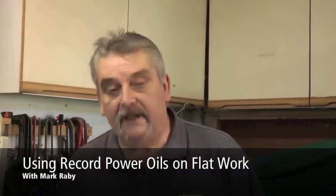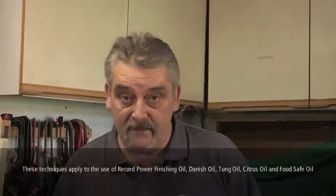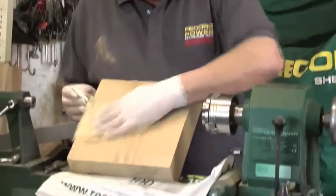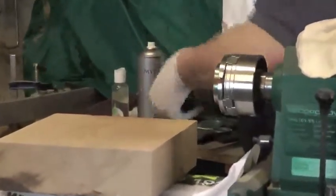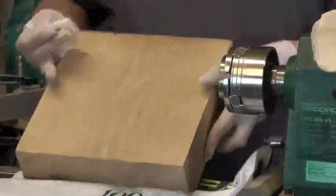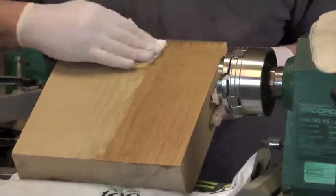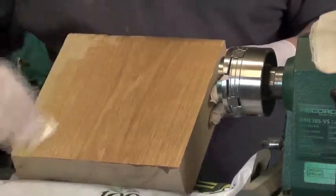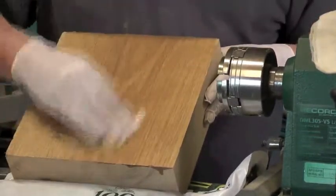I'd like to show you some oil application on flat work. Oil is very popular with cabinet makers and furniture restorers. This is a piece of oak that's been sanded — tack cloth it and put some oil on my application cloth, then just wipe the oil on. You can use a brush if you prefer, and on larger areas a brush is preferable. Look out for any high spots or heavy spots.